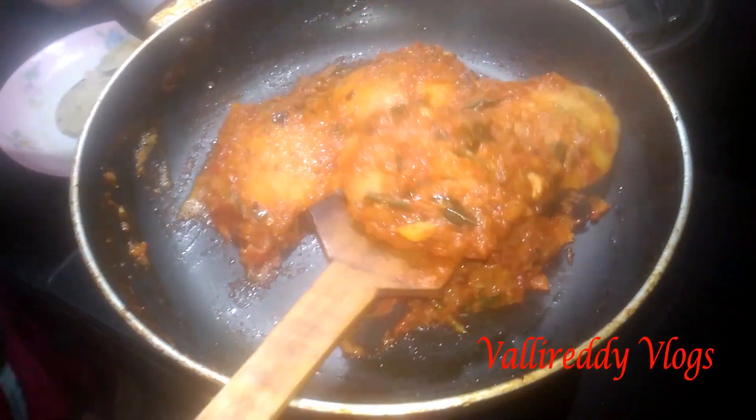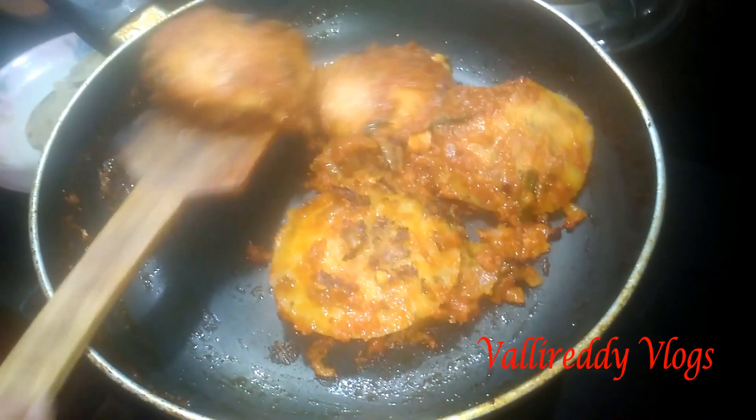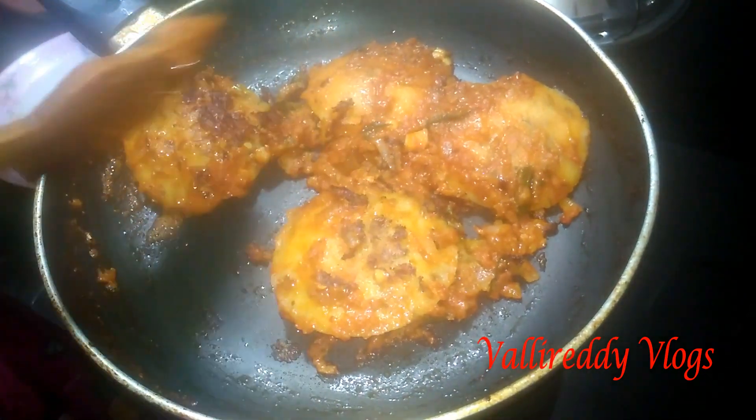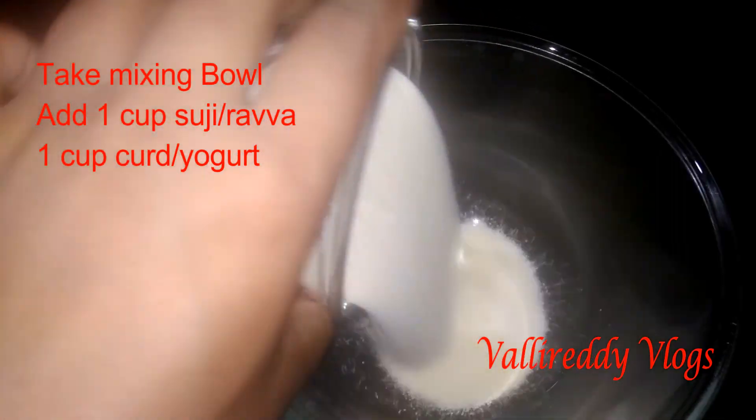Hi viewers, welcome back to our channel. We are going to cook our first meal. We will cook it in a bowl.